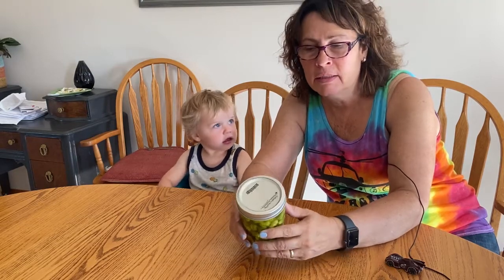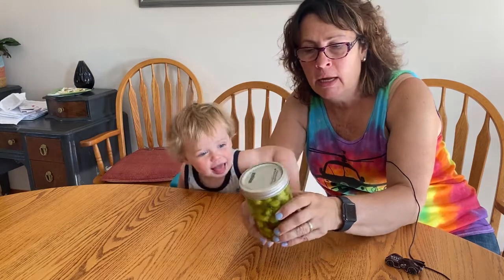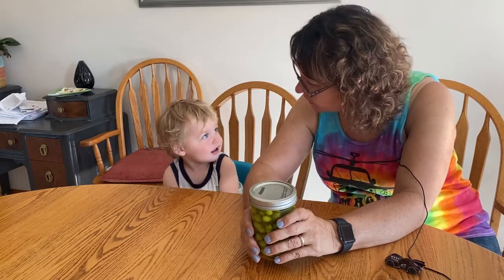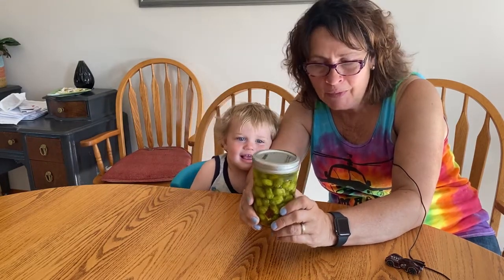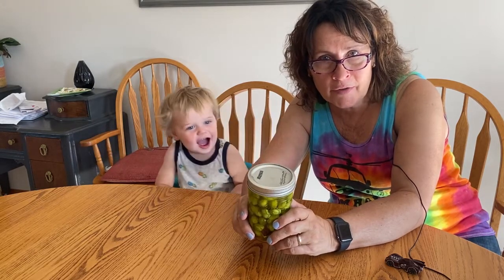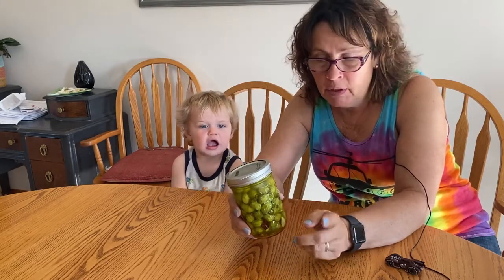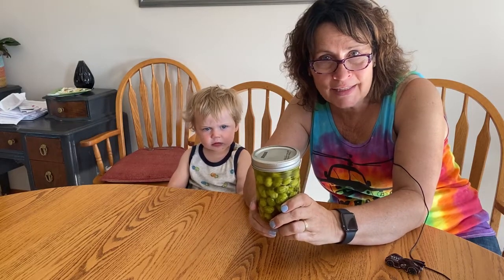Hi there and welcome to Little Garden on the Prairies. In today's video we are going to be talking about cucamelons. I'm going to be showing you how to start them from seed and grow them all the way to pickles. I have my grandson Henderson here who is going to help me taste these at the end of the video. I'll show you how to plant from seed all the way to harvest, and I'll also show you how I pickled these. We'll watch that first and at the end of the video we will crack these open and give them a taste test.